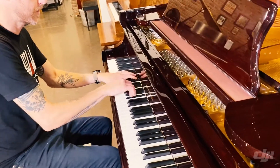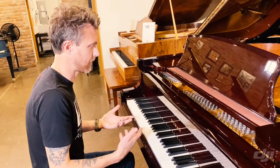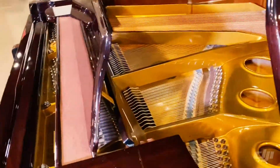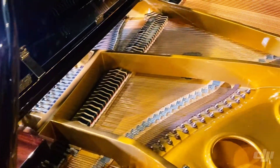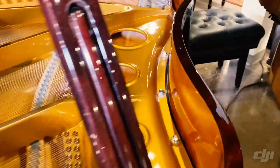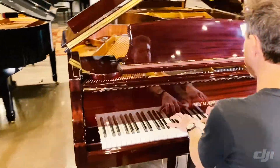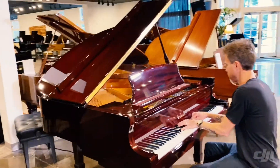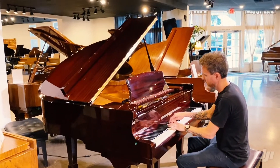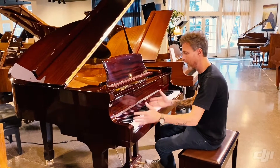That's what I'm talking about — that clean cutoff. A lot of times on cheaper pianos you'll hear it ring out and it won't execute immediately. I love this high treble, it's just such a sweet sound. Even down here in the bass, even though this is a four foot nine piano, we still have a ton of power.